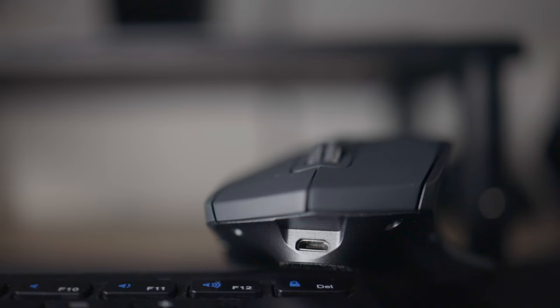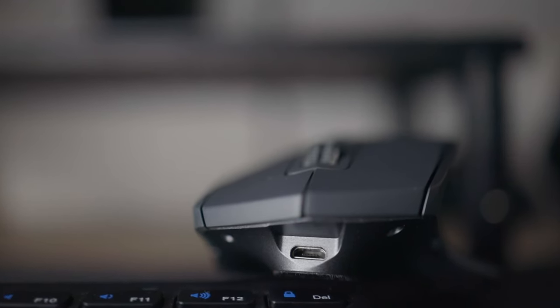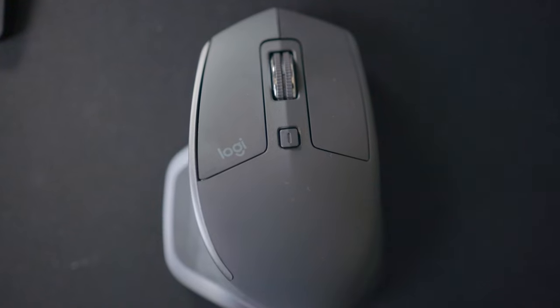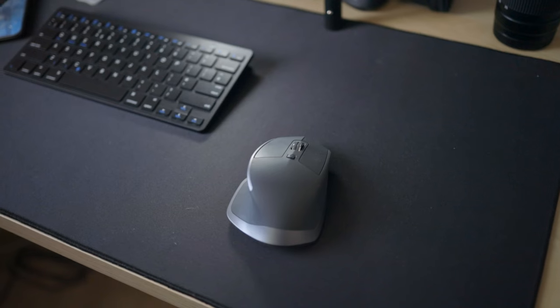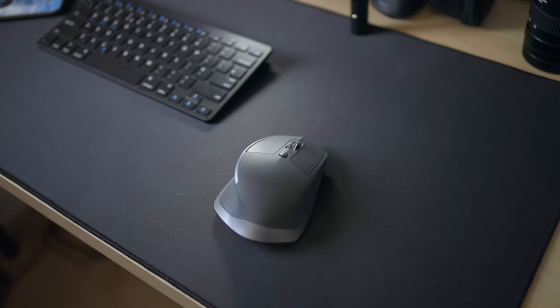You also have a micro-USB connector to charge the device, which is not the best since the 3 and 3S now has USB-C. But with battery life that lasts up to 70 days, you won't have to worry about charging this mouse often, so I don't think the cable type matters much given how long the battery actually lasts.